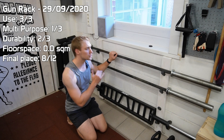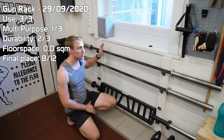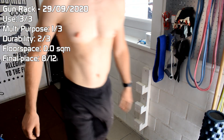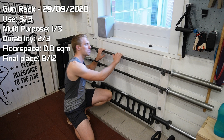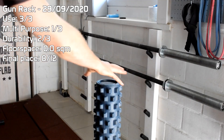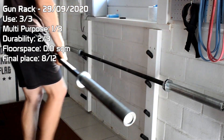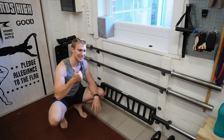The next piece on the list, and it's already the second iteration, is this gun rack. I first made one that looked like crap — it was still functional but I just didn't like it — and then I came up with the design that looks like this one here. I'm just so happy that I get my barbells displayed under the window. If you're going to spend about a thousand euros on three bars, you do want a good solid solution to display them and to get everything up off the floor.